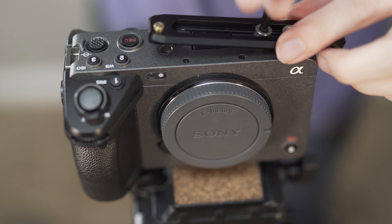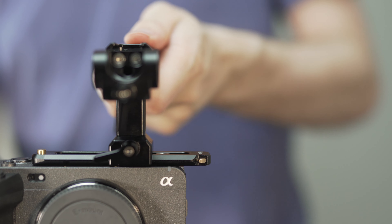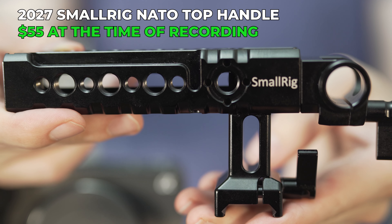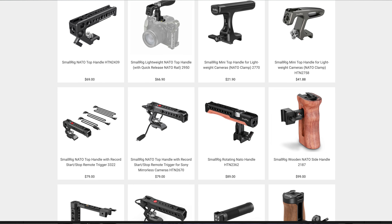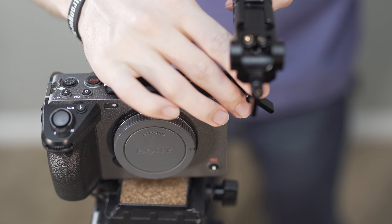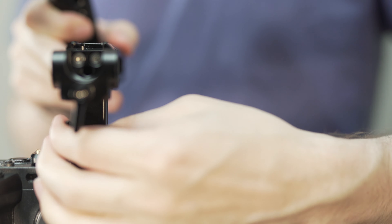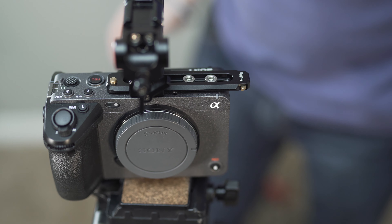Once the rail is screwed in and securely attached so it won't wiggle around or come loose, the next step is to slide on the top handle. I personally use the SmallRig 2027 NATO top handle that costs about $55. There are plenty of NATO top handles to choose from depending on your needs — more expensive, less expensive, some with record functionality, all kinds of different cool stuff. Slide that on there and lock it into place at the center of the camera for a nice top handle.